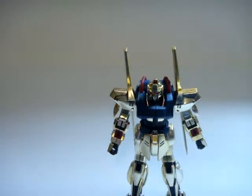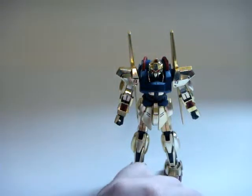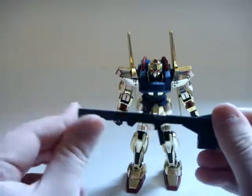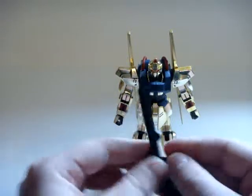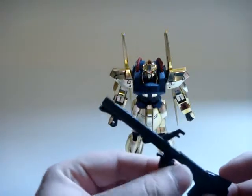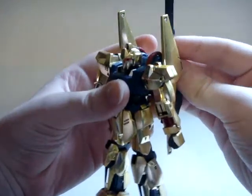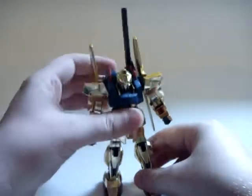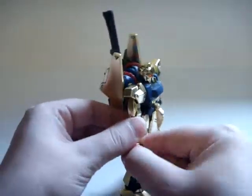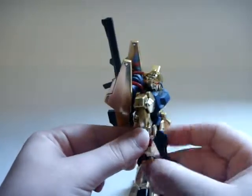For accessories you get two hands — open fists and a trigger finger hand. You get a beam rifle, the standard Hyakushiki beam rifle, and a bazooka — the clay bazooka I guess is what they call it. Both fit in the trigger finger hand; you just slide them on and they don't wiggle around too much. The bazooka can also hang off the back via two hanger pegs on either side — you can just hang a weapon there. It's kind of neat.